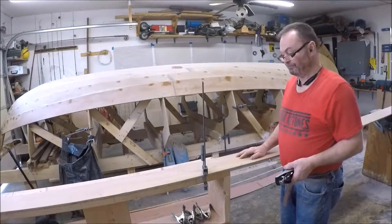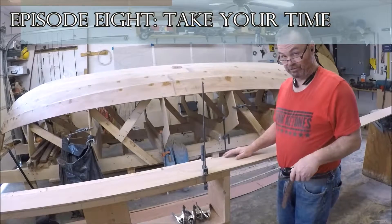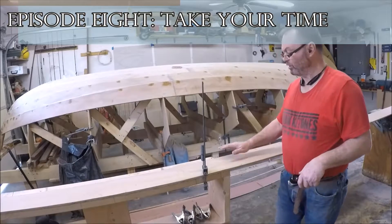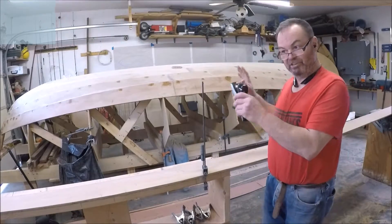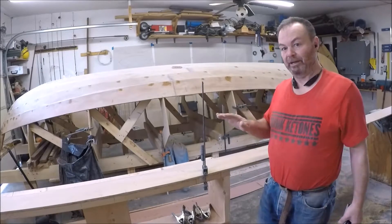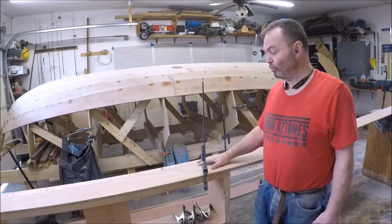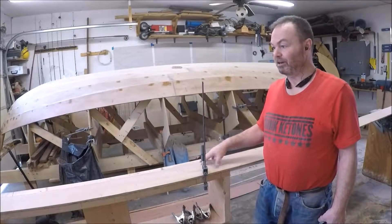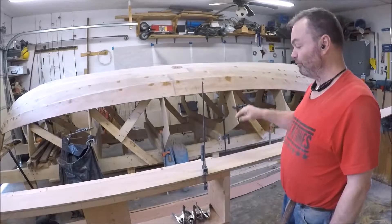I got the blank cut out, the basic shape of it, and it's correct if it fits the boat. Probably one of the hardest things building this boat is to get the shape of these planks. You try to imagine laying out a two-dimensional piece of plywood on a sawhorse and cutting it in such a way that it fits a three-dimensional shape of the boat.